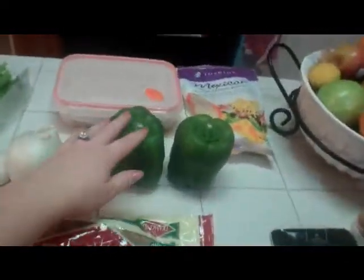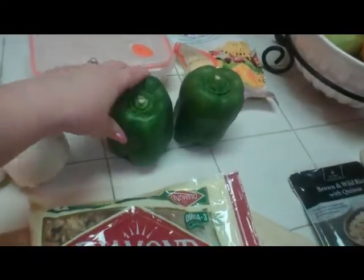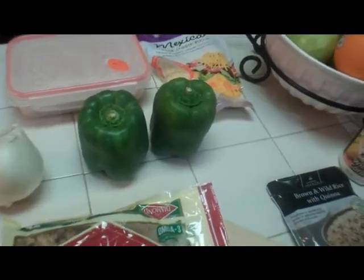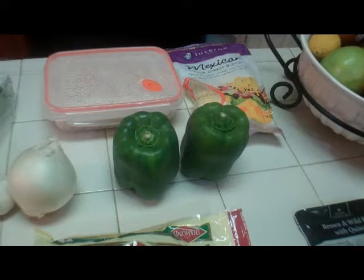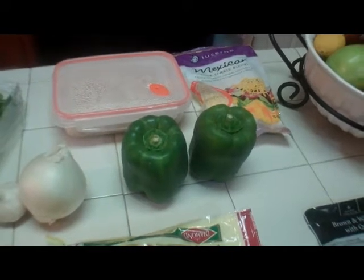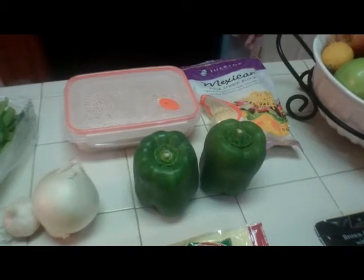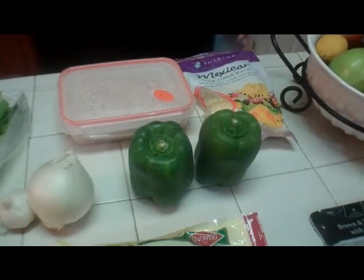So, of course I have bell peppers. I like green, so I just got green. I got four because I'm not sure how many we're going to need. I mean, obviously we'll probably just have one each, but I don't know how much filling it's going to make, and I'm just going to throw it together and we'll see what happens.